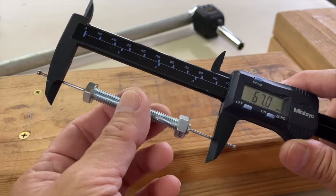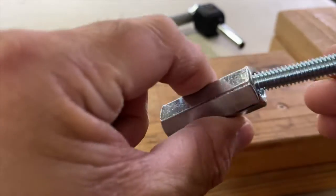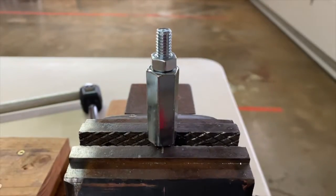Its length is 67 millimeters from end to end. Let's place it in this 3/8 inch coupling nut into a vise.